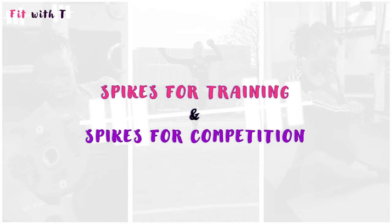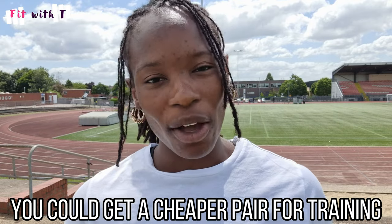I spoke about in my last video how I've had one of my spikes for at least a decade. These are really old — I've had these ones probably a decade. I thought, I'm quite good at maintaining things, so let me give you guys a few tips. The first tip is to have training spikes and competition spikes — two different sets.